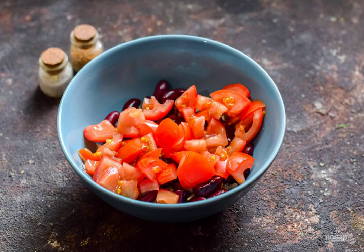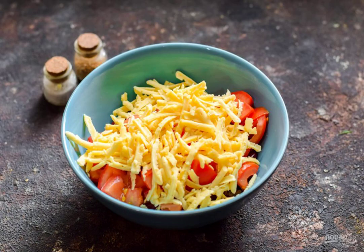Cut the tomatoes into small cubes and add them to the salad. Grate the cheese on a medium grater and transfer the chips to a salad bowl.